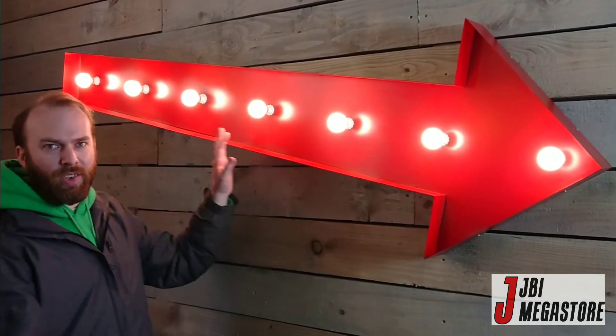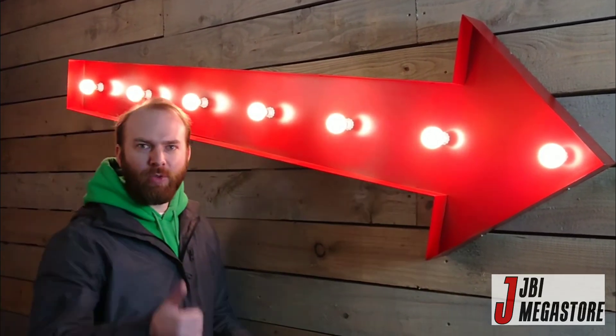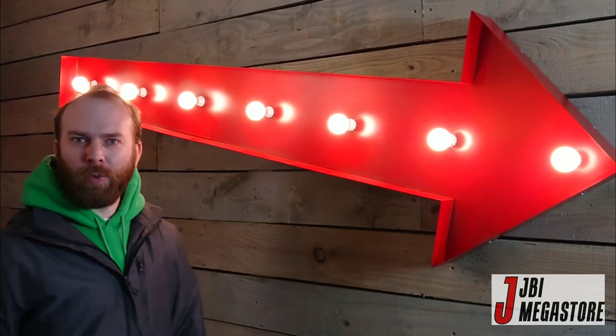We make it in three sizes. This is the biggest. It's made in England, so it's British steel, so you're going to support British manufacturing when you buy it, which is fantastic. We can ship it worldwide.